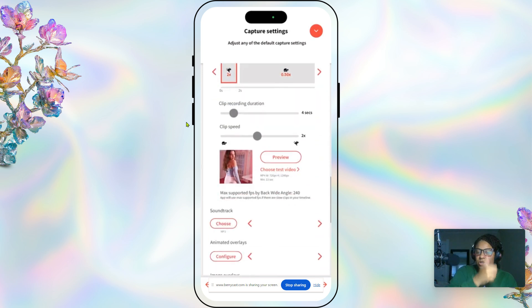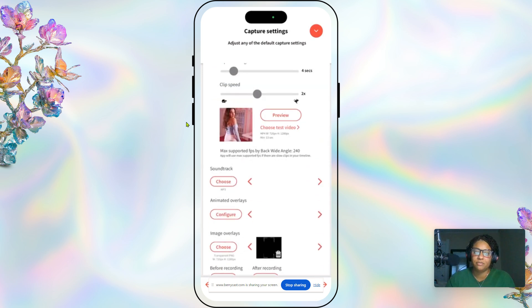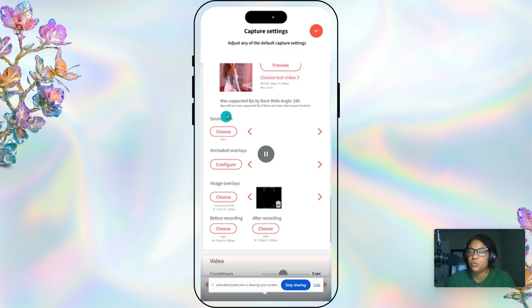There's a preview area — if you want it to preview once everything is uploaded you can select that. This is also where you upload your music as an MP3. We don't do animated overlays; we do the image overlay, and you want to make sure that's a transparent PNG. When you click it, go into your files. If you're saving Canva files, make sure you save them to your files and not your photos.